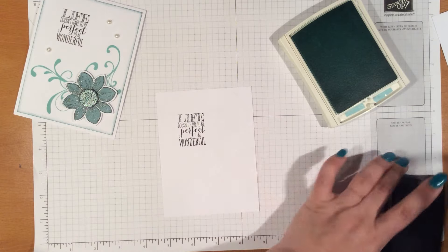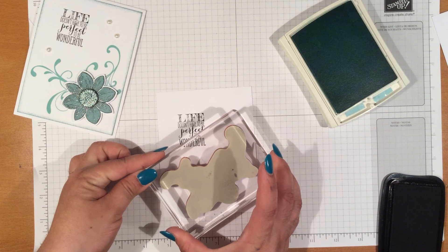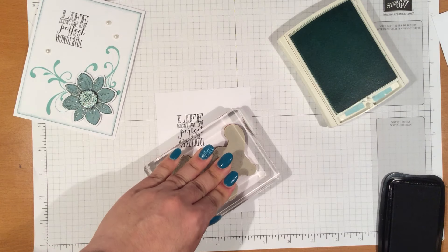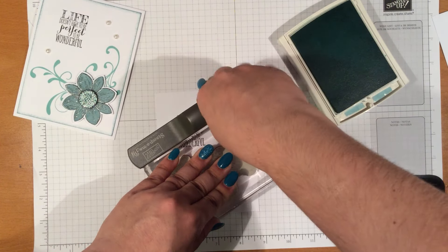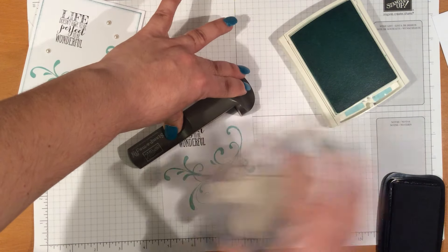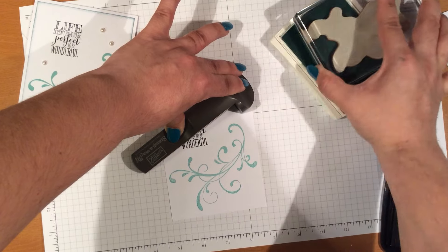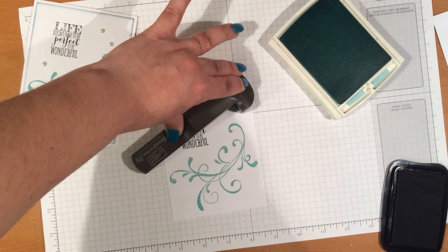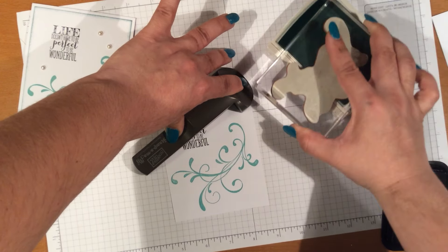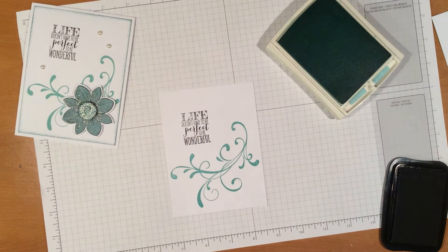Now we're going to go ahead and bring this in and line that at the two edges here. What I like to do, just in case I do not get it to be nice and crisp, I'll put in my Stampin' Majig while I still have it down, bring it up, ink it up some more, and then stamp it again. I can keep doing that as many times as I need. Alright, so that's that.